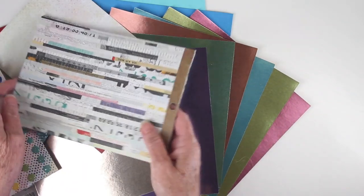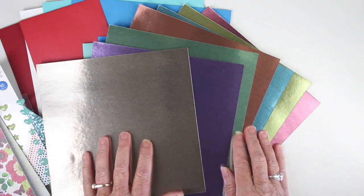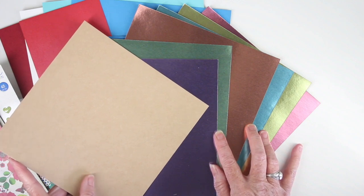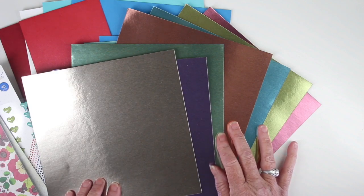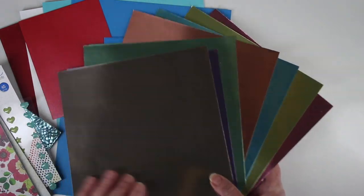Those are six inch by eight inch papers, double sided, and you get 12 sheets. Another fun element that we've added to this kit is the Tim Holtz Ideology 8x8 metallic craft cardstocks. These are great and don't forget to use those with your embossing folder — they are really beautiful.